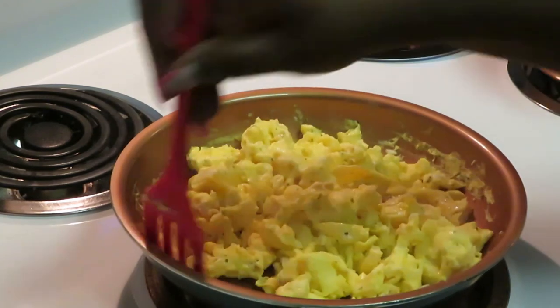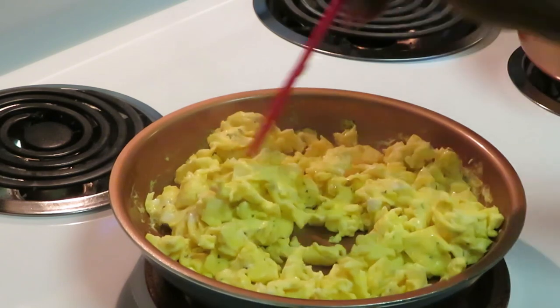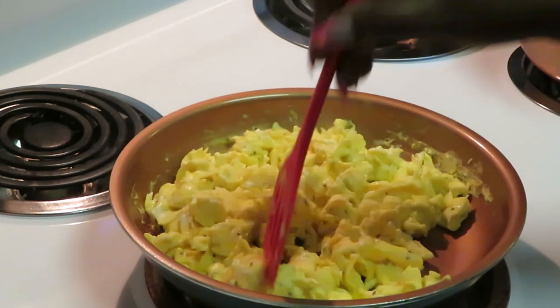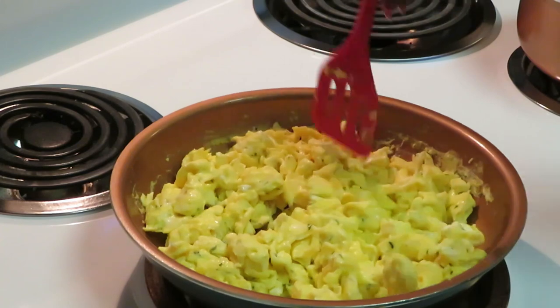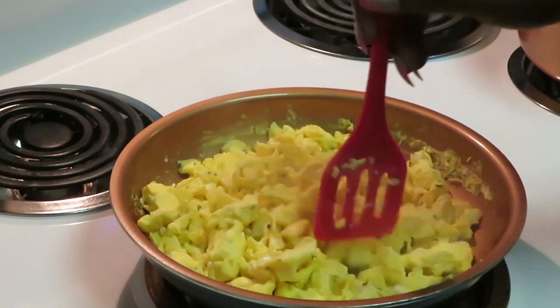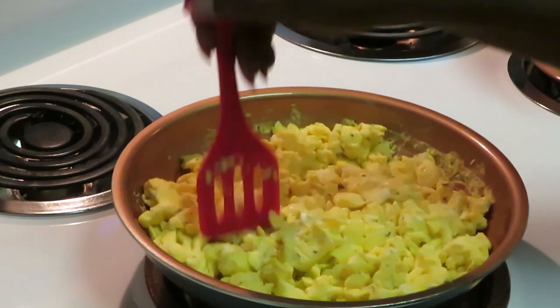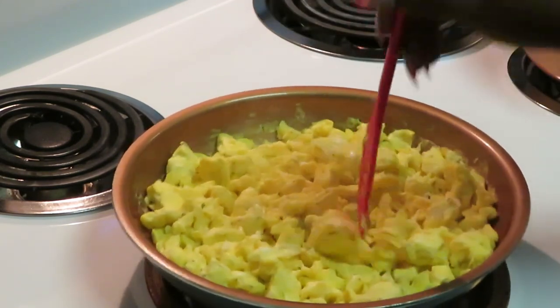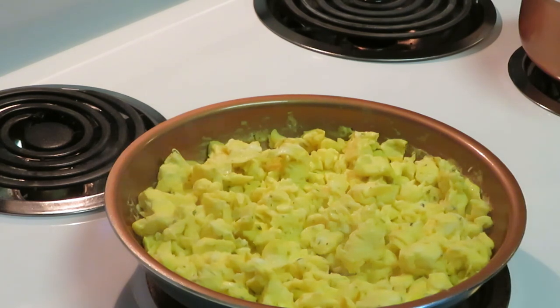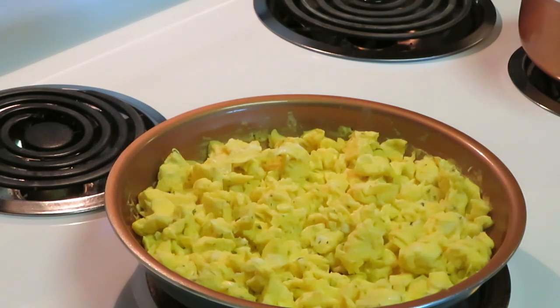I'm cutting the heat off — our eggs are nice and done. I'm using my spatula to chop them up because I want small pieces, not big chunks. I'll let them sit and get a little brown on that side, then flip them over. Simple scrambled eggs — you'll see how the loaded grits all come together. The sausage and bacon in the oven should be coming out soon.